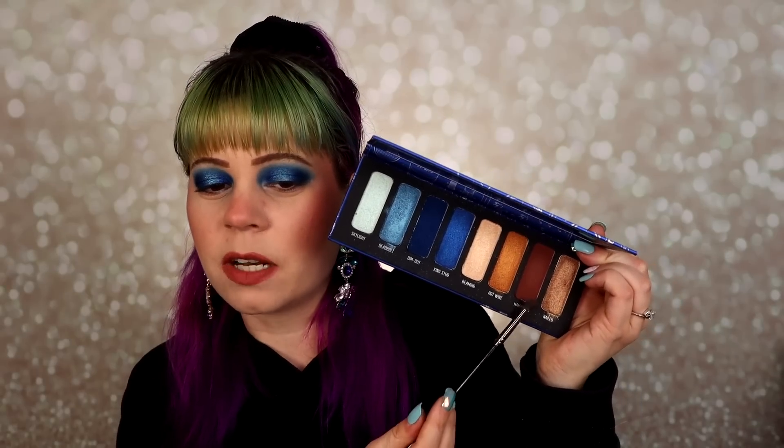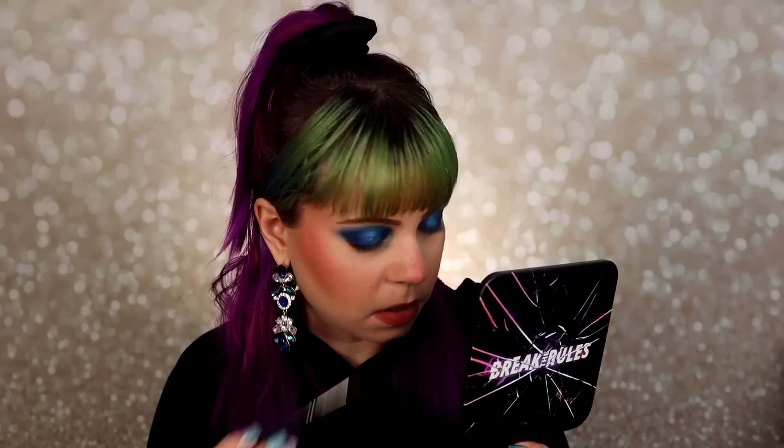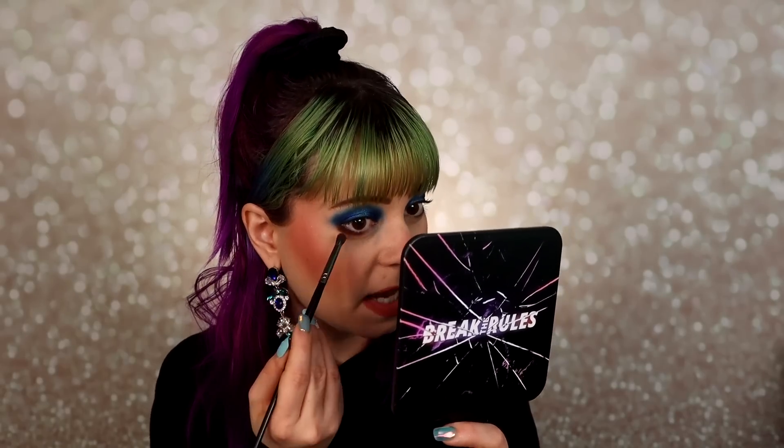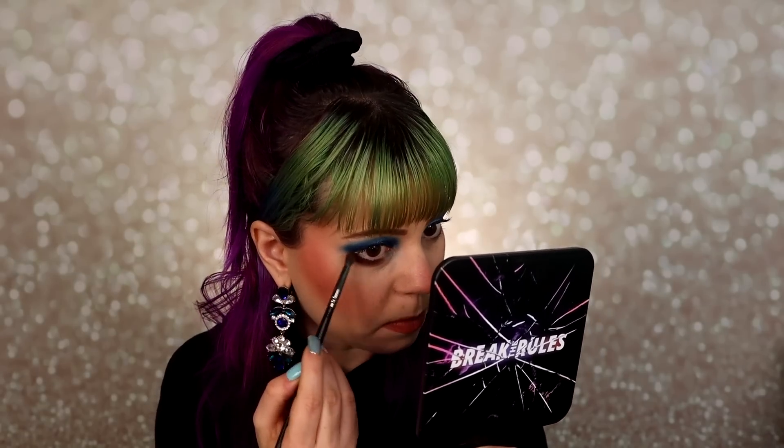For my lower lash line I'm grabbing a little bit of the brown shade called Hammered, just smudging it underneath my eye to test it out. On the eye it's looking a lot more cool-toned than it appears in the pan, where it looks very warm. I'm also noticing a lot of fallout with that blue even in my inner corner. There's definitely a lot of fallout now that I've used more shades, which does annoy me a little bit.